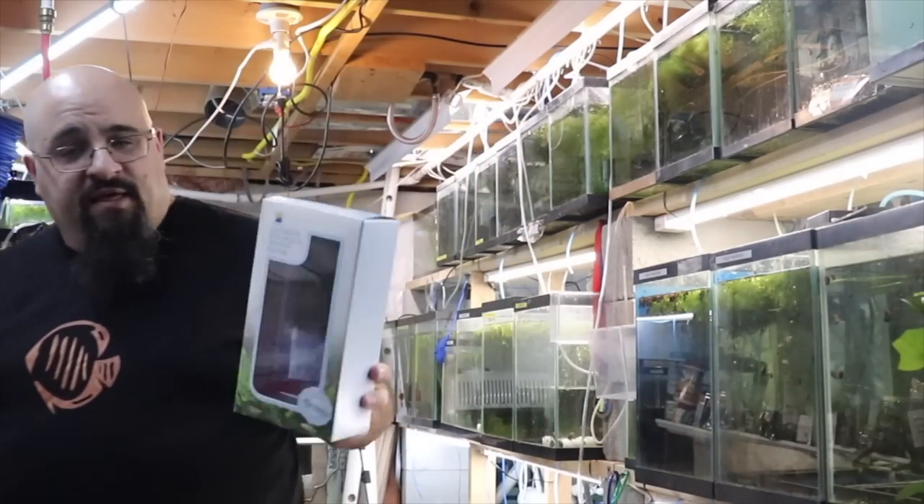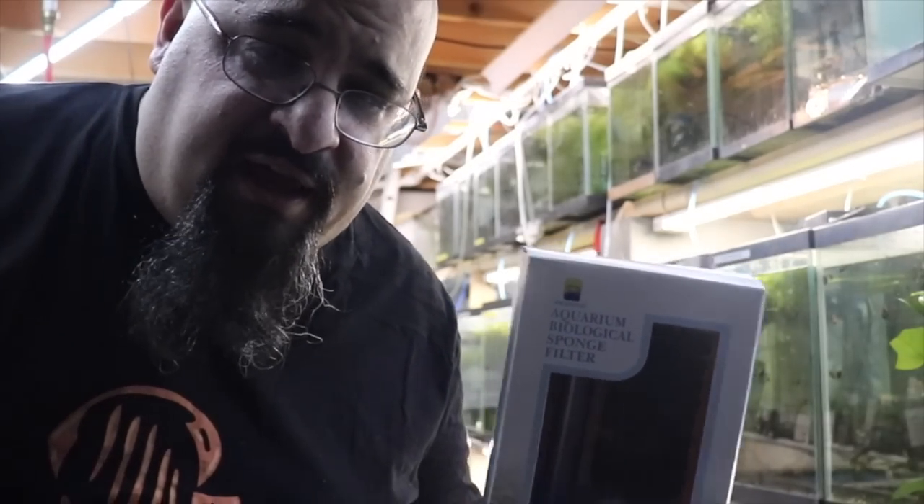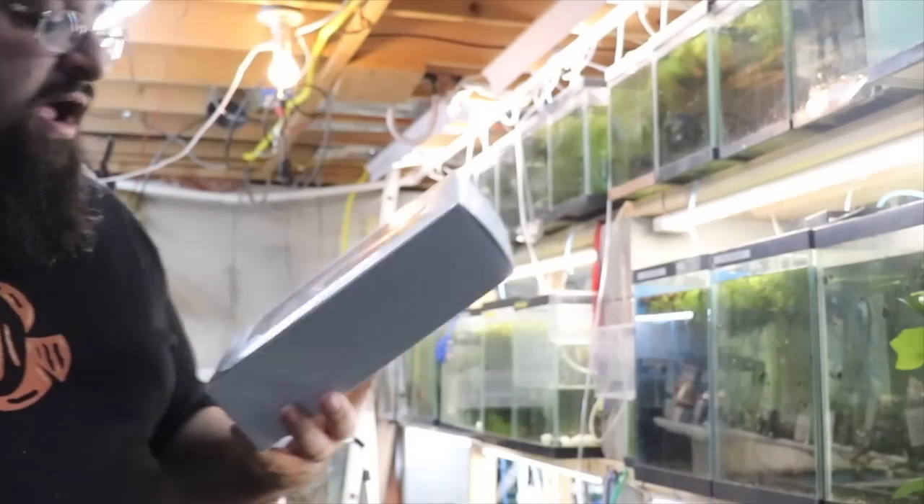So I did a video about box filters, and then for one of the box filters I used as an example, somebody said, 'Hey Mike, that's a pretty cool filter — do you have a link for one of those?' And I don't know where I got it; I probably got it at a fish club auction. So I was looking on Amazon — I do all my shopping on Amazon, I love Amazon — and I came across this filter, this bad boy. I'm going to call this a China filter.